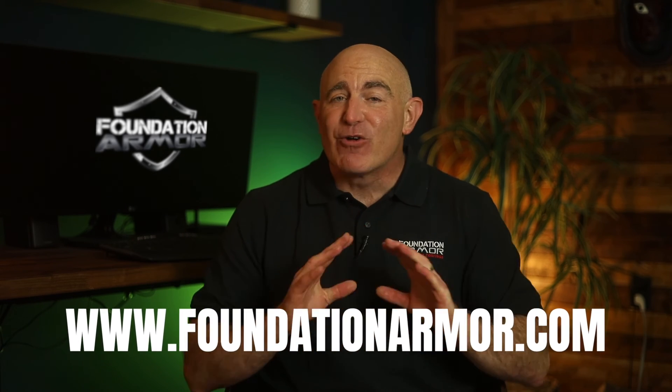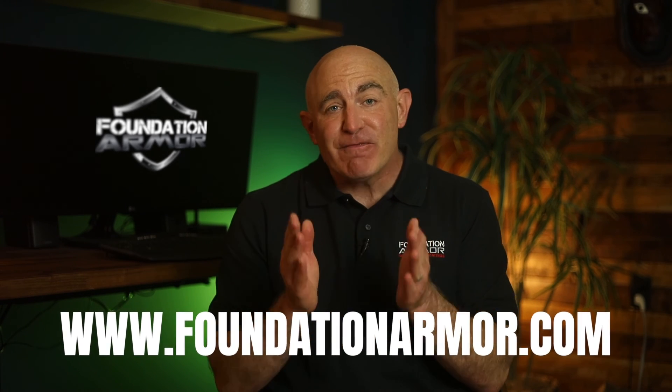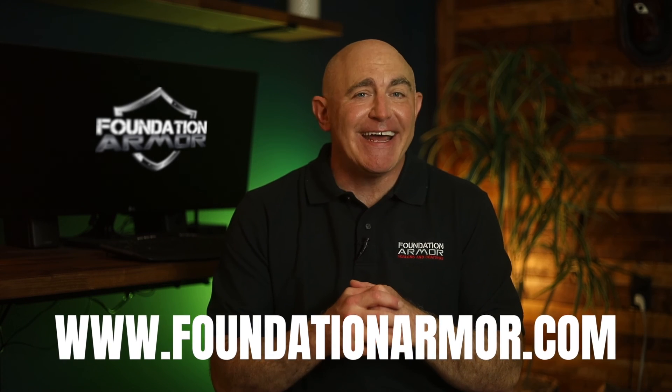Thank you so much for tuning in today. Don't forget to visit www.foundationarmor.com for more great videos and to purchase professional grade concrete sealers and coatings.